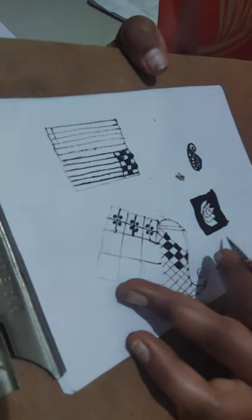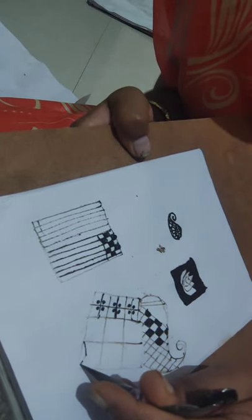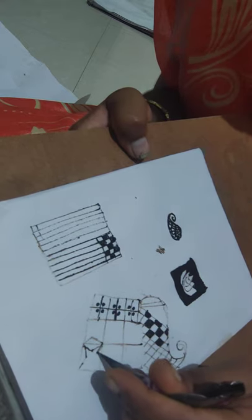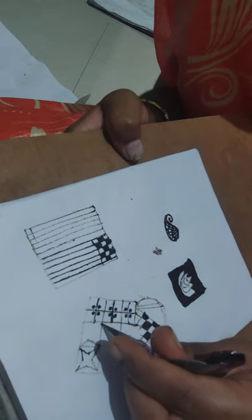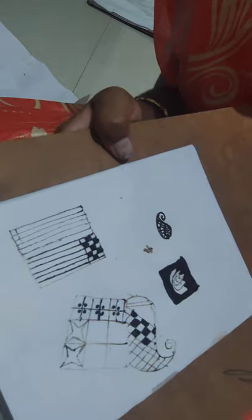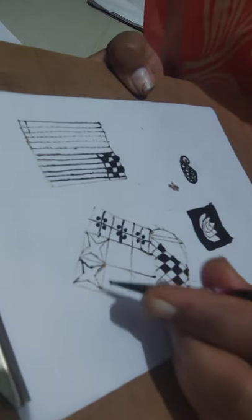If you have bigger checks, you can do a diamond on its lines — it's very easy like that.